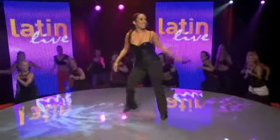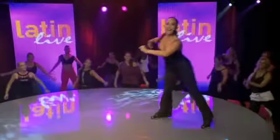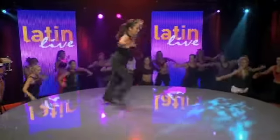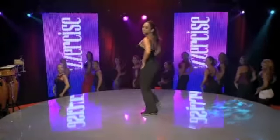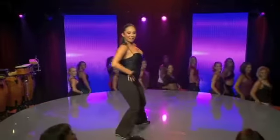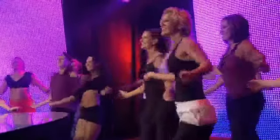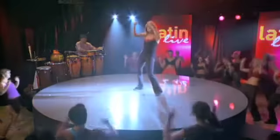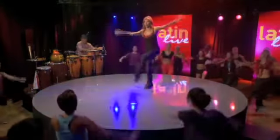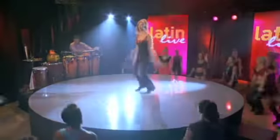Now let's move it to the side. Slow down. Down. And point. Side. Cross. Side. Out the side. One more time. Back. Up. Back. Let me see it. One, two, three, four.